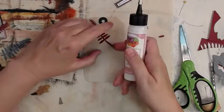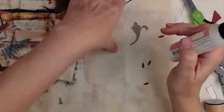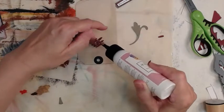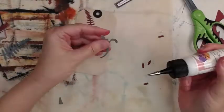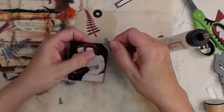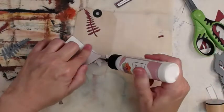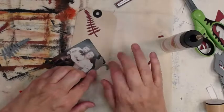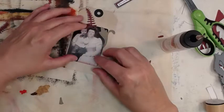Now we're going to use some art glitter glue. I'm kind of liking this glue — not necessarily my favorite but I'm liking it. What I really like is how easily it flows out of that needle metal tip. I can't get that with my absolute favorite Aileen's Original Tacky Glue because it's just too thick.